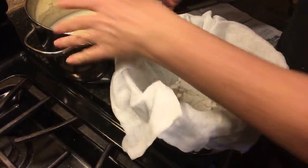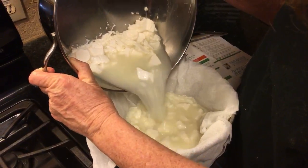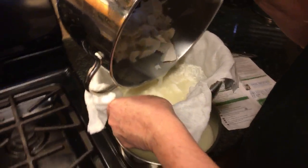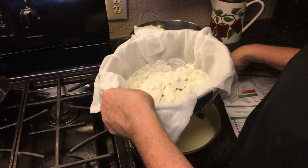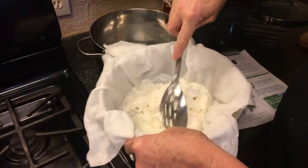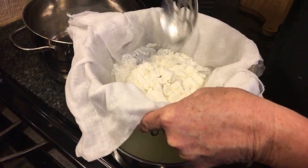I'm going to need to pour this in here. I don't know if this bowl's big enough to catch all that — we're about to find out. Had I kept stirring it, I think it would have broken it up more. I may be messing it up a little bit, but we'll see. I only did two quarts of milk because this is my first time.